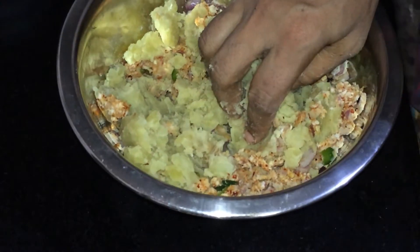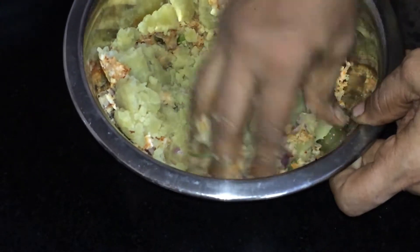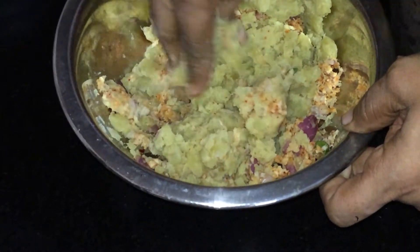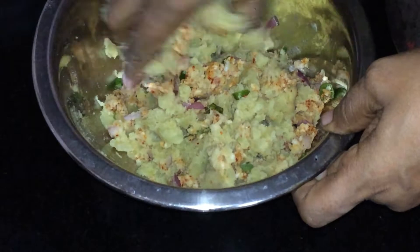I want to make the sauce. They are good. I like that. I like the sauce.